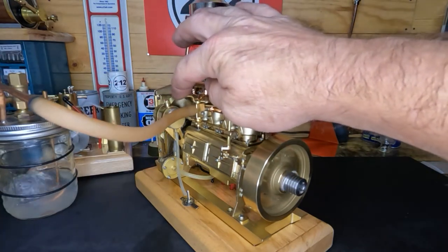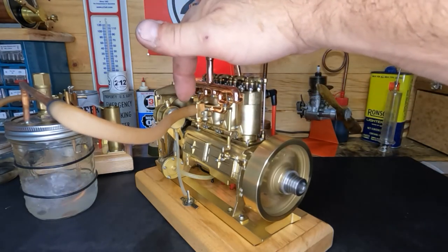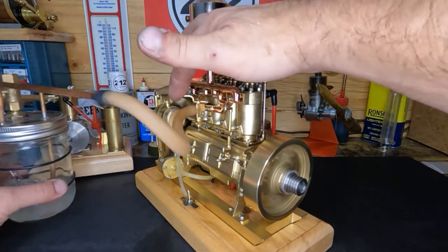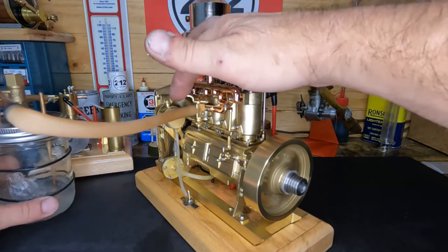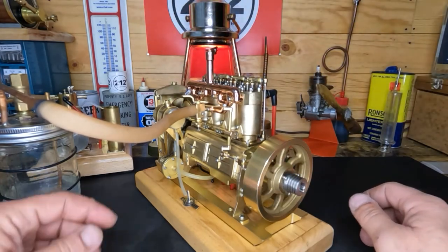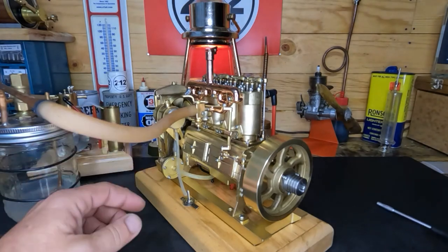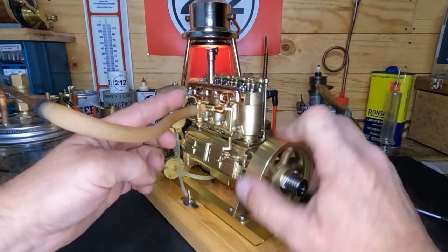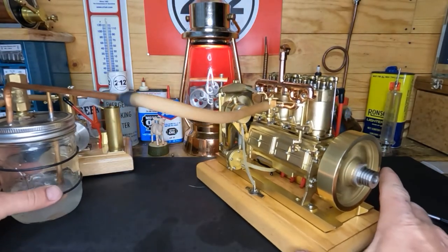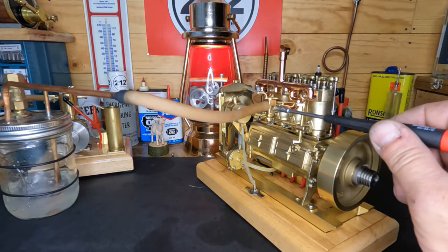We're gonna move my hand so you guys can see it. The throttle response is pretty incredible. Let's see what we got for an idle. See that bubble over here?